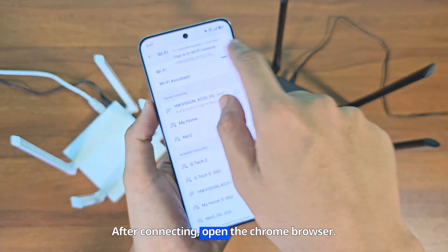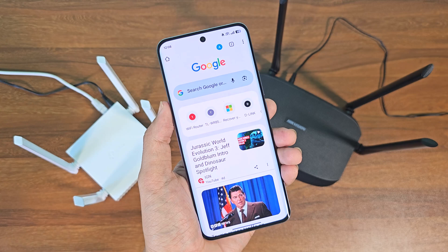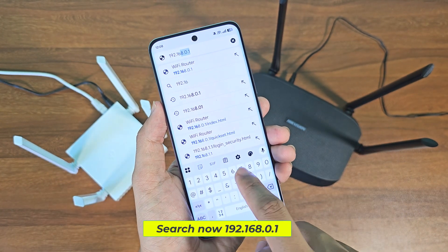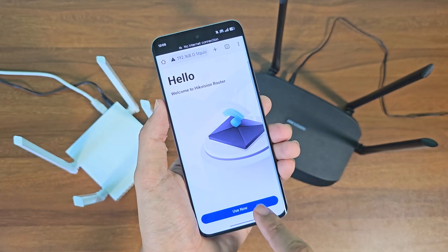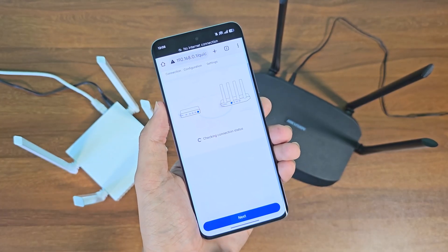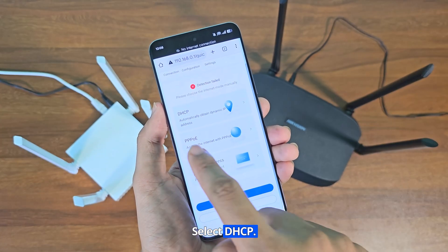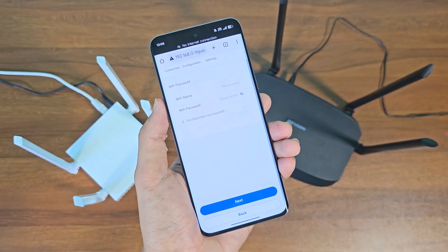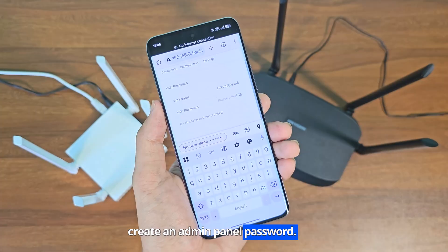After connecting, open the Chrome browser. Search now 192.168.0.1. Select DHCP. Now you can change your Wi-Fi name if you want and create an admin panel password.